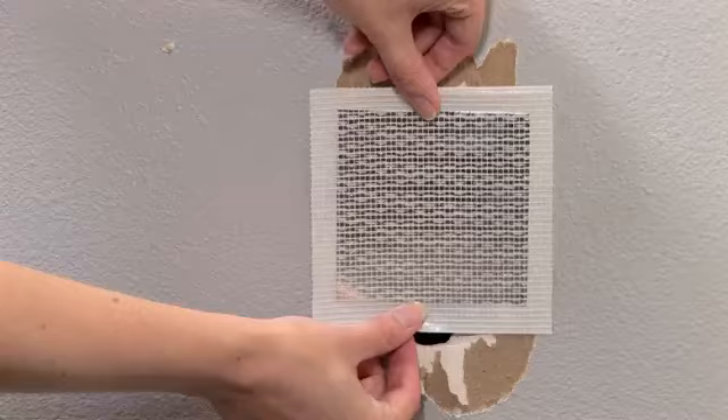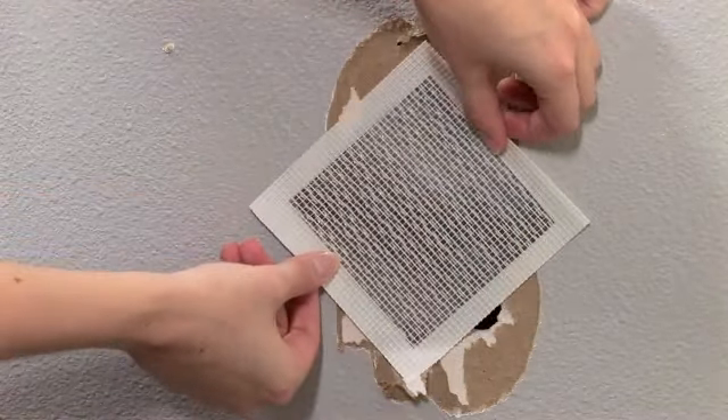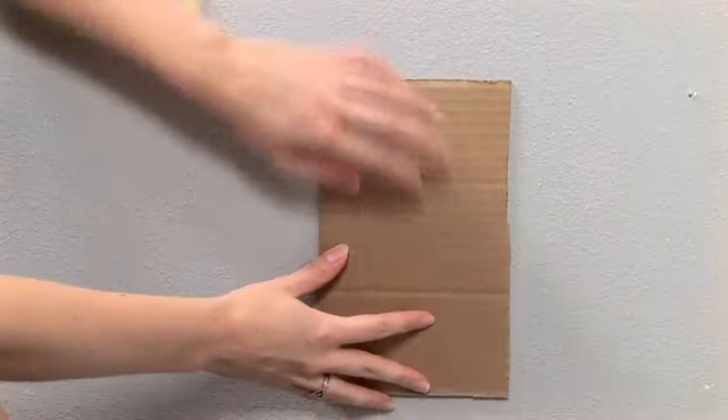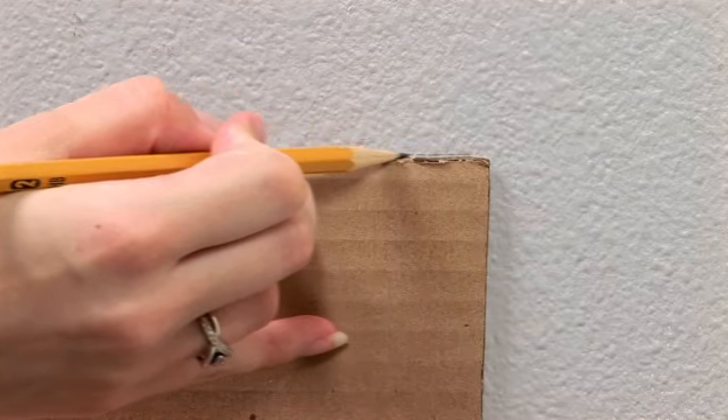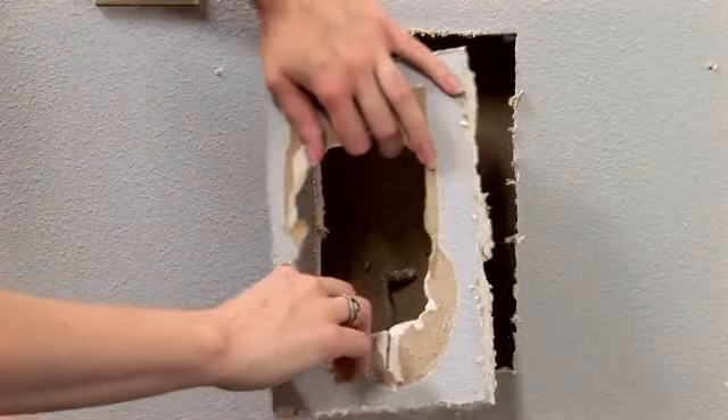This hole is just a little too large. To fix it, we'll add some backing support and insert a new piece of drywall. First make a rectangle pattern just larger than the hole, trace it, and then cut it out using a keyhole saw. Be careful of any wires or pipes in the wall. Turn off the power to any nearby outlets.